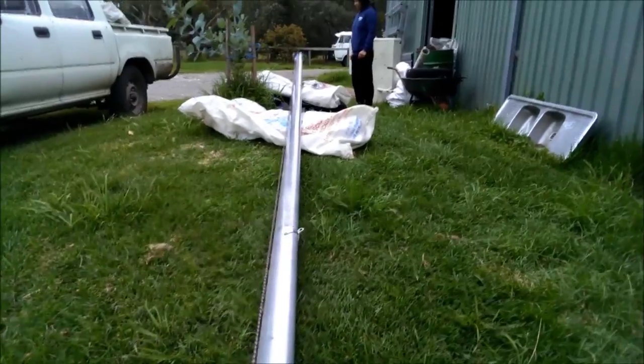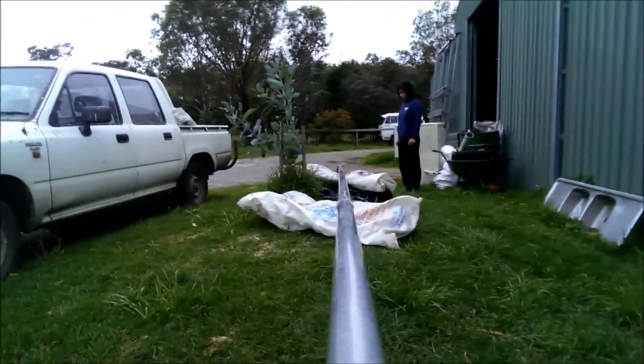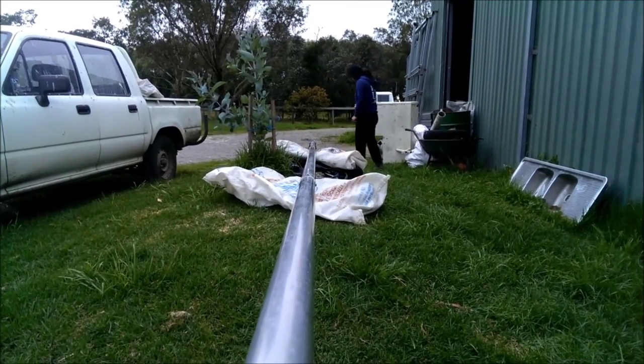As you can see, having a look down the mast, we've now got that bend out — to the straightest we can get it, or that we're happy to push it. Hope this helps you if you have a bent mast and need to get it straight.